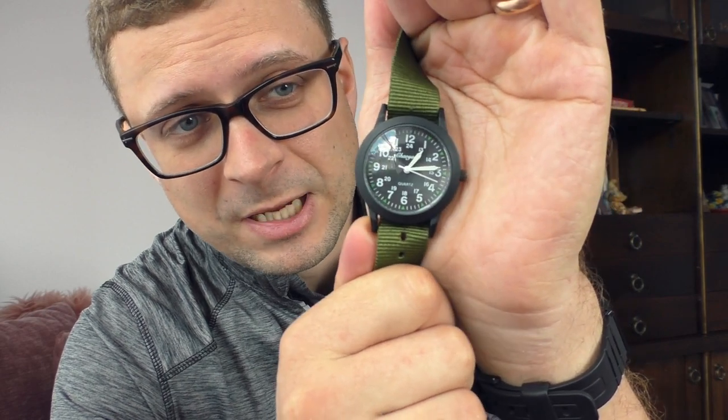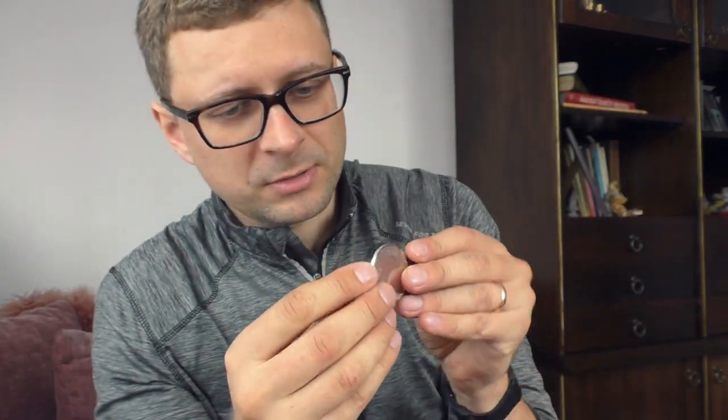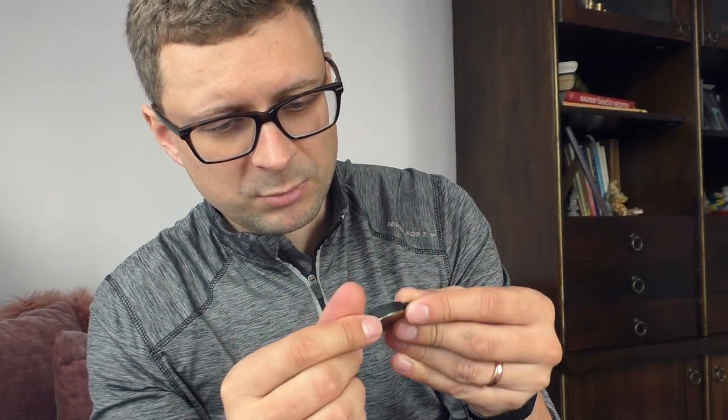I paid five euros for this watch and there are no quality control problems — I can't tell any bad things about this watch. I will measure it and put the measurements in the description. This watch is made of some kind of alloy, PVD coated, and it just feels good. No sharp edges — it's a well-built watch.